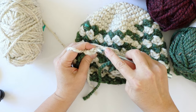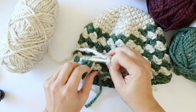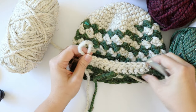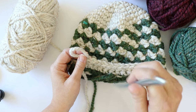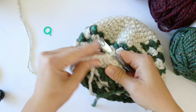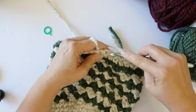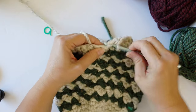Chain one and turn, skip the first stitch, and work into the second, single crocheting across. When we drop two stitches we'll end up with ten at the end of this row, then eight, then six. If you want to go ahead on your own you can, but only decrease until you end up with four stitches — don't decrease any more than that. At the end of row two we should have ten stitches.